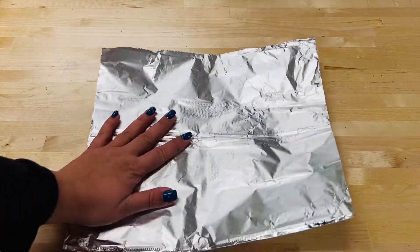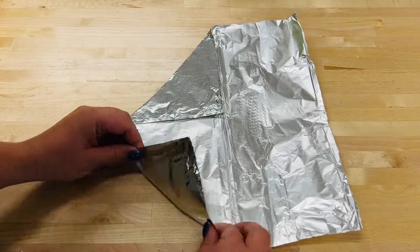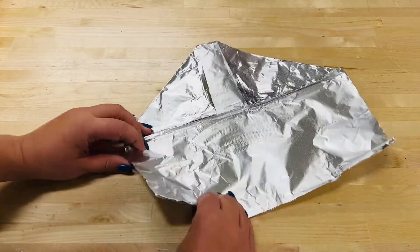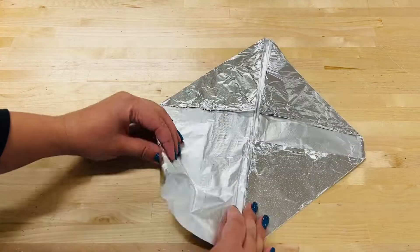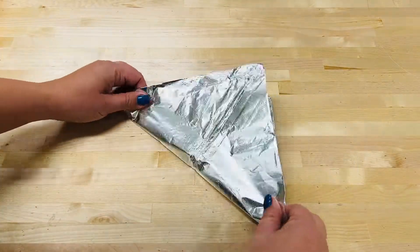Grab a piece of tin foil and plan and fold your foil boat design. Here is one way how I built my design, but you can definitely create it however you want. Look at pictures of real boats for inspiration.